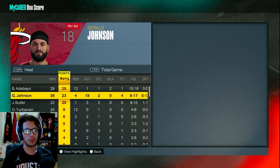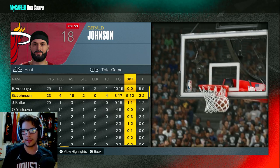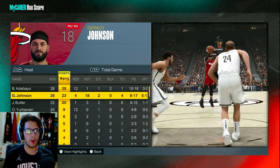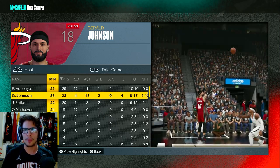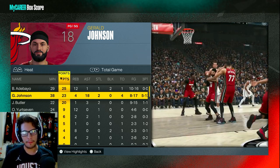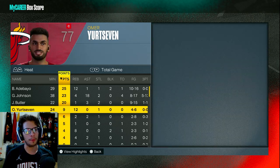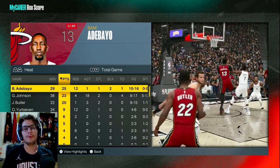Final box score: Shep Owens had 35 points. KD had a redemption game with 21 points, eight rebounds, six assists, three steals on good efficiency. Ben Simmons had 12 off the bench. For the Heat, Bam Adebayo's first game back posted 25 points, 12 rebounds, two blocks. Gerald Johnson had 23 points, four rebounds, 18 assists, two steals — eight for 17 from the field, five for 12 from three. Jimmy Butler had 20 points in only 22 minutes. I played 38 minutes, nearly the entire game. That's gonna be it — enjoy, subscribe, and get ready for game four. GG.